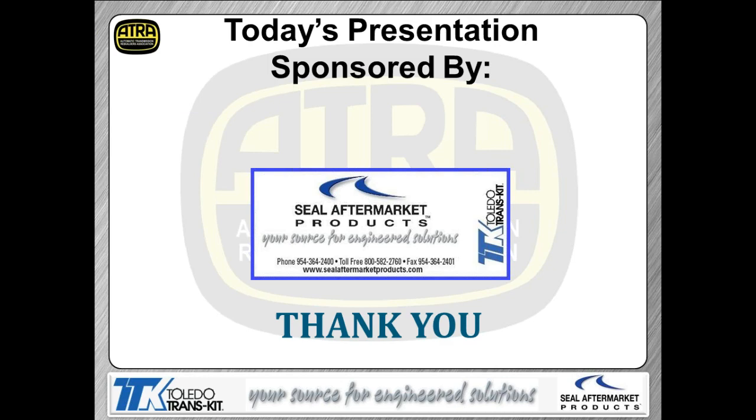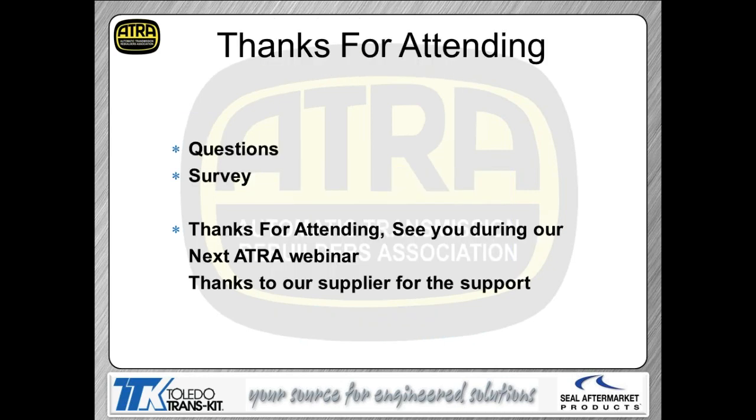That pretty well completes our presentation for today. I appreciate everybody's attention and appreciate you guys from CL Aftermarket Products for sponsoring our webinars. Your next webinar is going to be May 7th — same time, same place — on the 6040 Generation 2 updates. Real important updates there, as there are parts interchangeability issues that could cost you a lot of money if you're not aware. Hope you guys enjoyed yourselves today. There's a survey that follows, and until a couple weeks from now, have a great week.